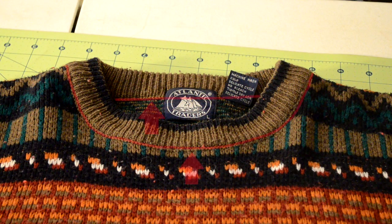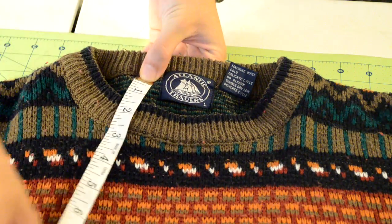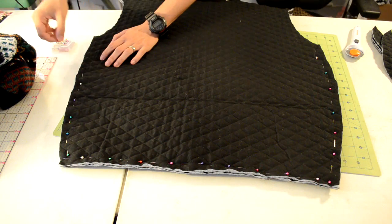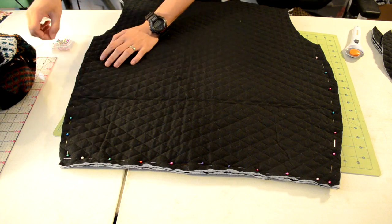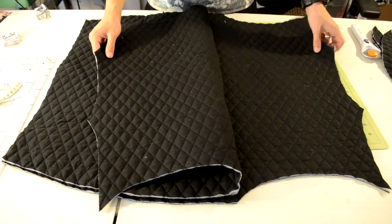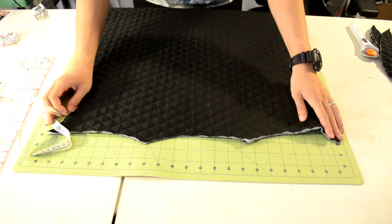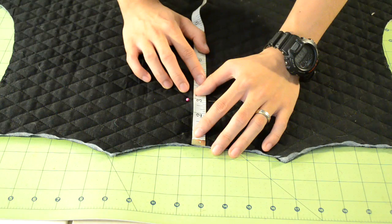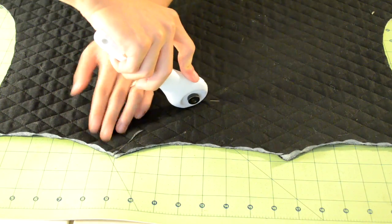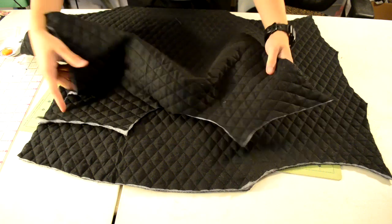Next we're going to cut out the neckline. Grab your sweater and turn it right side up. At the neckline, measure the gap between the back part and the front part with your measuring tape, starting and ending below the ribbed material. Remember that measurement. Go back to the body pieces and remove all the pins. Decide which piece is the front and which is the back — it doesn't really matter. With your measuring tape and a pin, mark the length, then cut out a half circle using the pin as a reference.